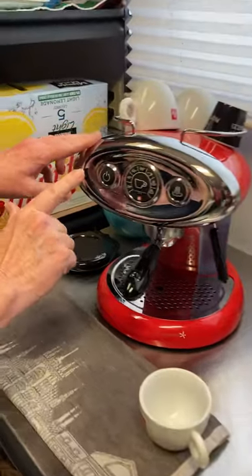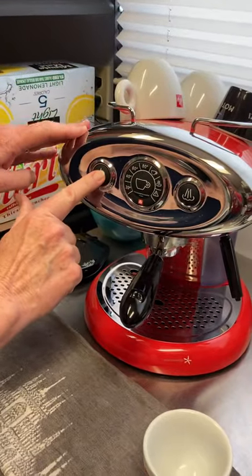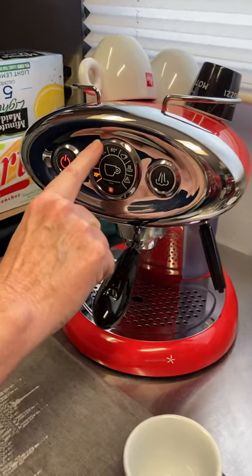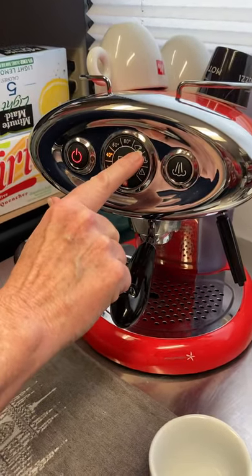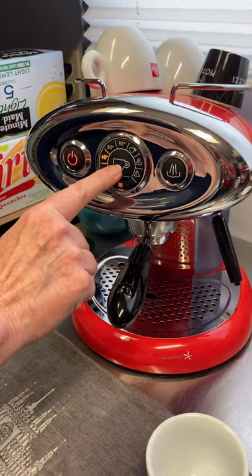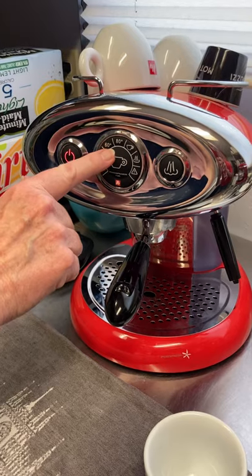Now I'm going to turn the machine on — this is the on button. This dial is simply telling you what the temperature is moving up to. When it gets hot enough, this will turn blue and you'll hear a chiming sound.